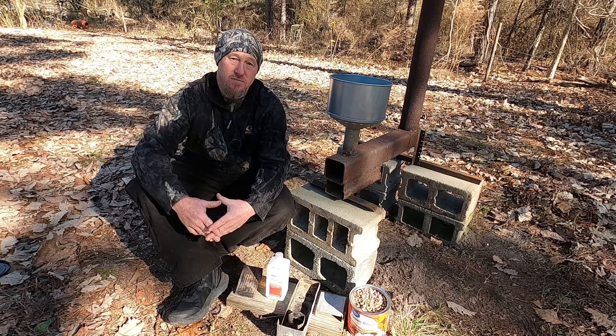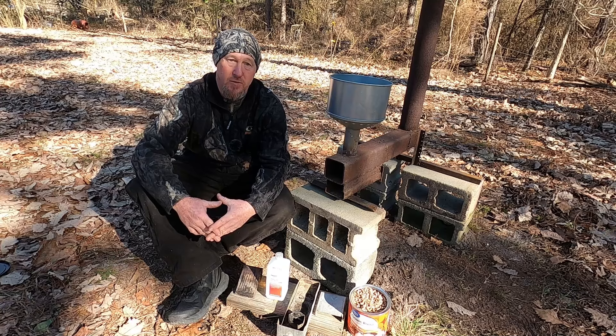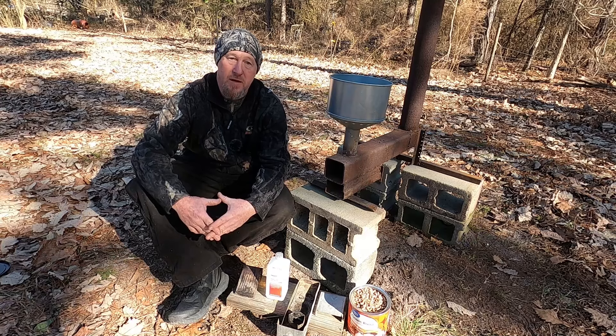I forgot just how functional, just how good this thing works. It's just been sitting up in that old camper there.